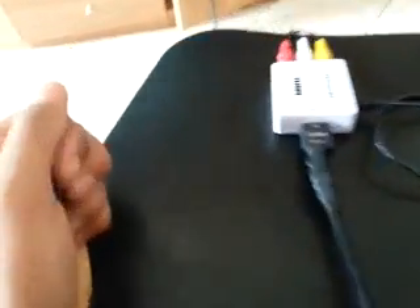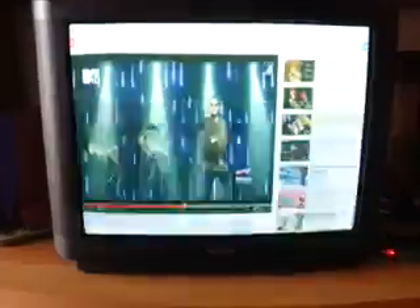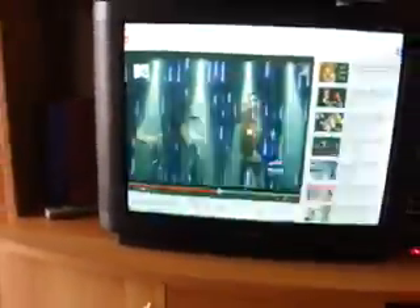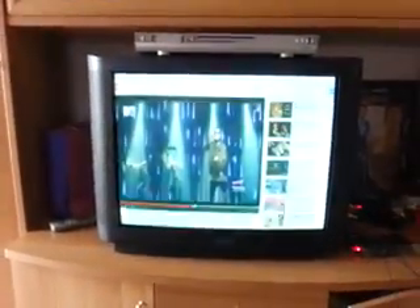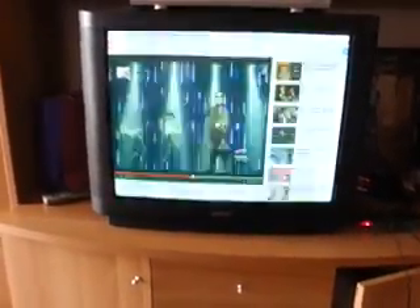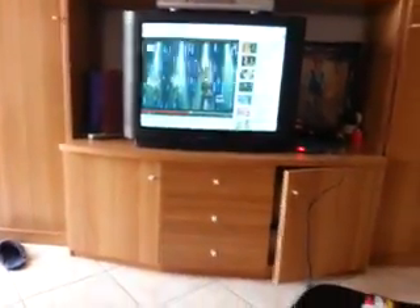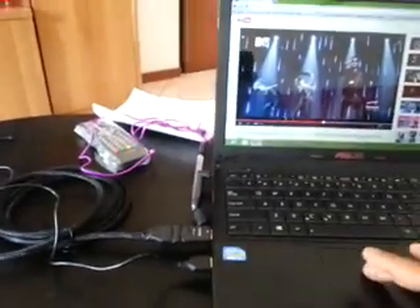The HDMI cable is plugged in and all the cables are properly inserted. On the TV, I'm changing the input to the audio video channel. You can see YouTube has opened on the TV as well. You may notice some flickering in the video, but that's because it's an analog CRT TV — the display itself is perfect. The flickering is just a camera artifact; in reality you won't see it.